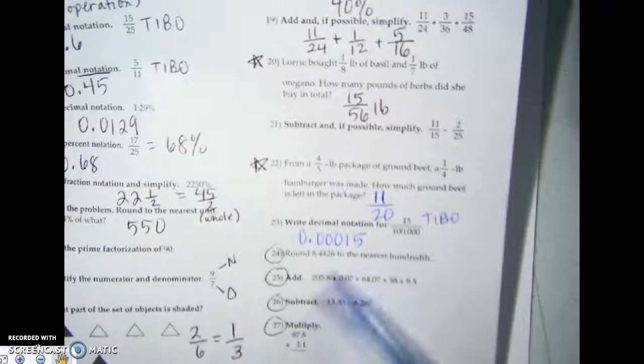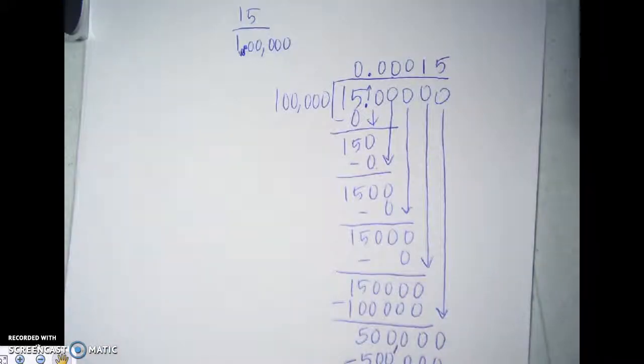That completes everything on page one. You guys have to do those on your own and just check with the answer key. Now let's switch pages — this is the last page for the review. I'm going to zoom in.